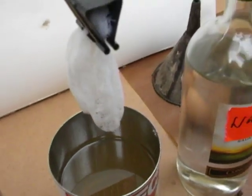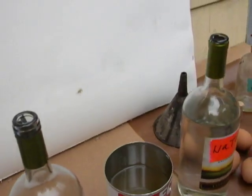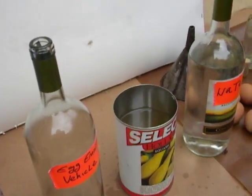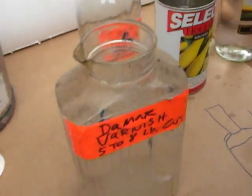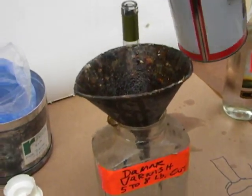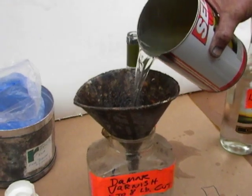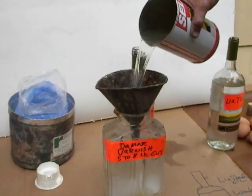Basically, I've set it up to squeeze every bit of the Damar out of the cheesecloth. This is an incredible Damar varnish in that it melts beautifully. Now we're going to transfer this incredible Damar varnish — it's at about a five to eight pound cut.